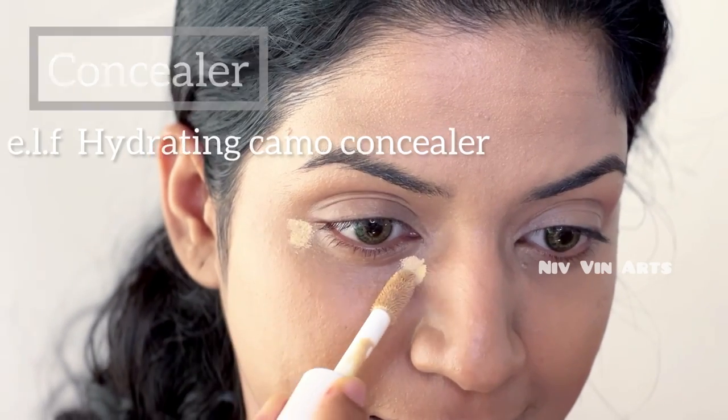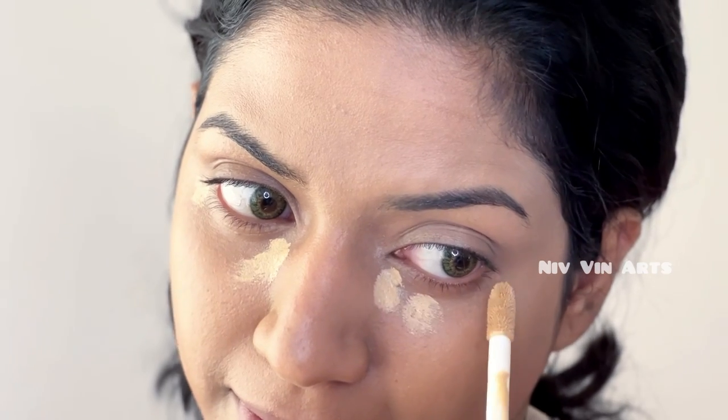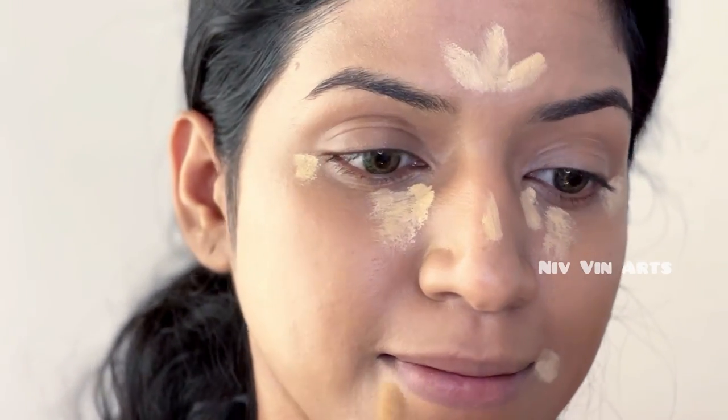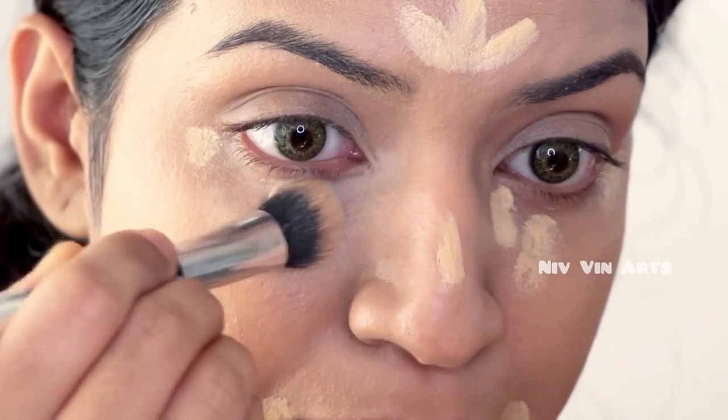This is the foundation and this is the concealer. I will use the concealer in the dark areas. I will also use a highlight and apply the concealer.